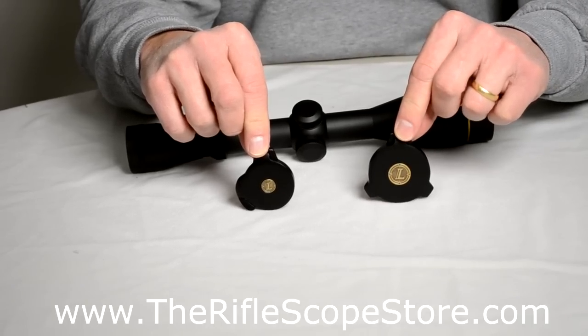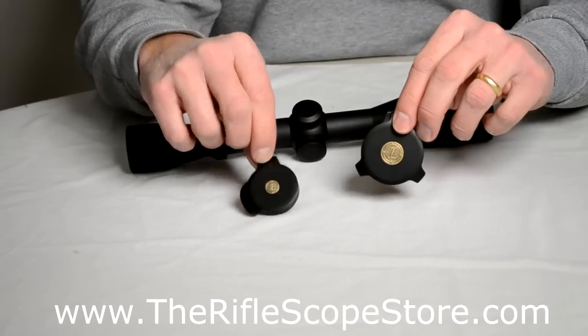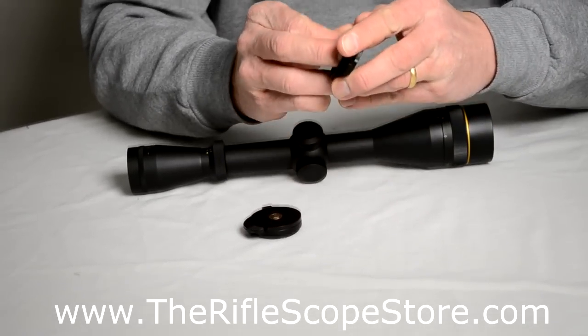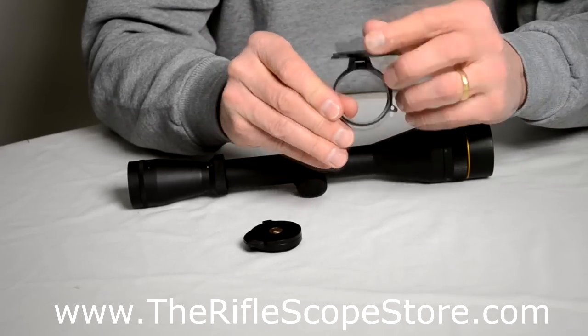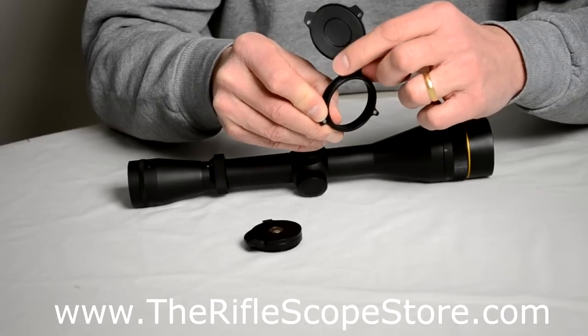These are the Leupold aluminum flip-up covers. They're real high quality — not cheap, but you certainly get what you pay for. These are held down with some powerful magnets. Simply come down and that's what holds them, along with a good high-quality spring.